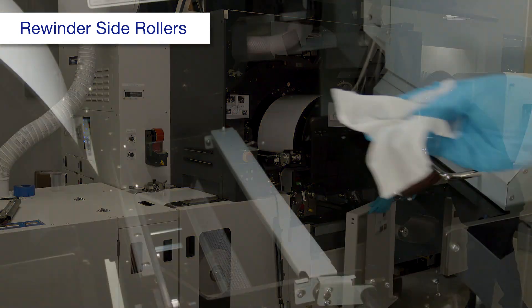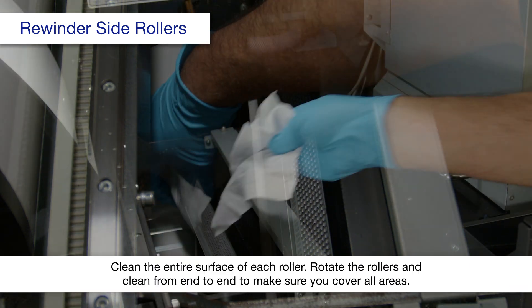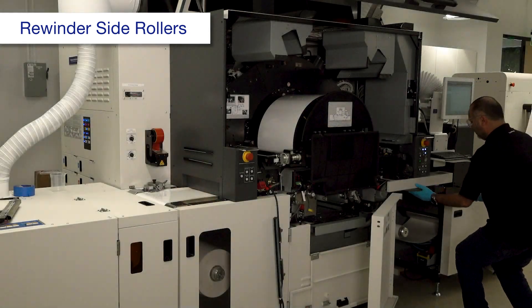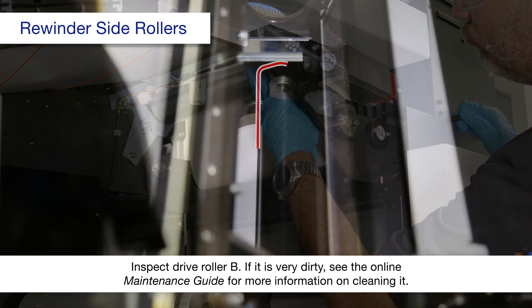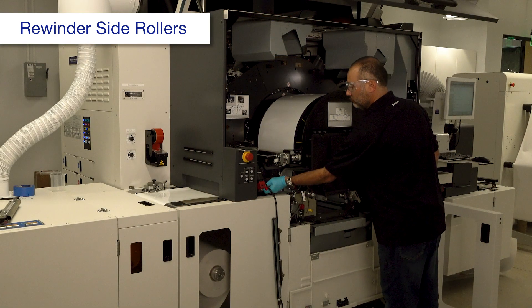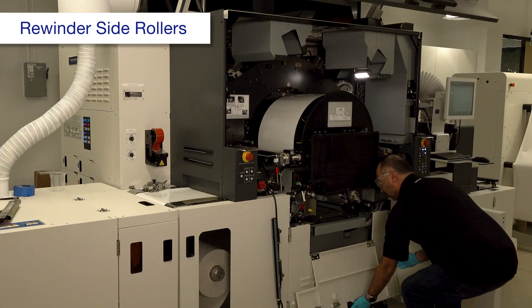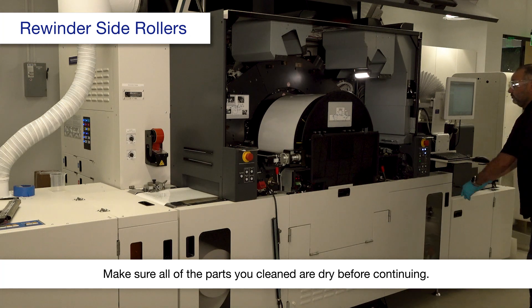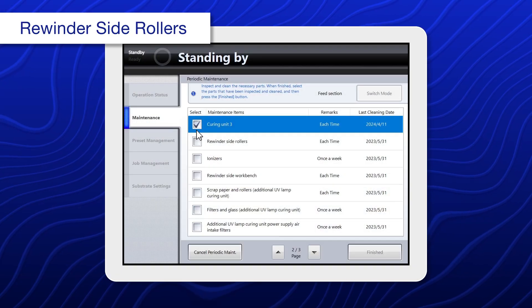Open this cover. Using a polyester or nylon cloth dampened with alcohol, clean the rollers. Move these 3 levers to the closed position, then close these covers. Return the curing unit and lever to their original positions, then select rewinder side rollers.